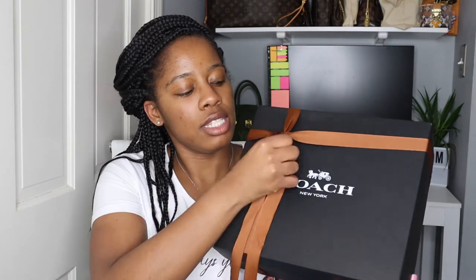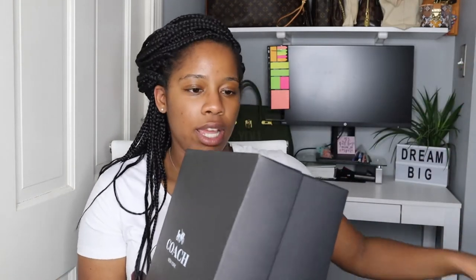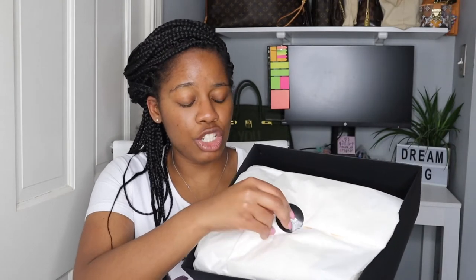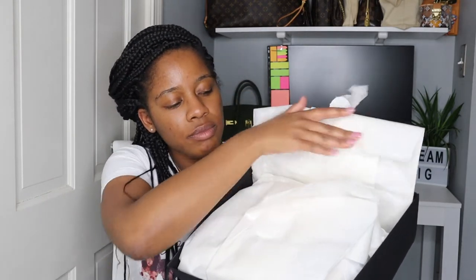And it comes in this right here. I should probably wipe my finger off, but I'm just going to unbox this with you guys. I hope this is not the same situation as before. Honestly, if it is damaged, I'm just going to get the Tabby 18 instead. So honestly, it's whatever — we're getting there.